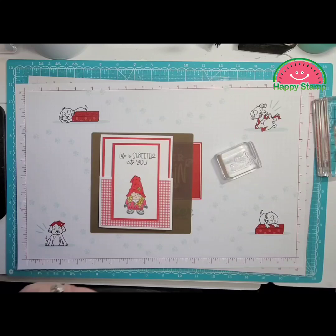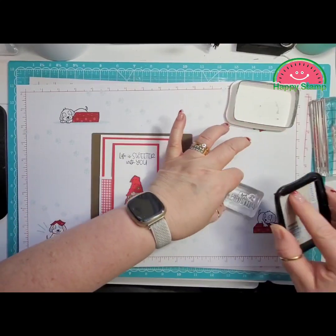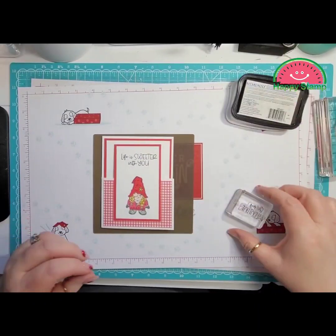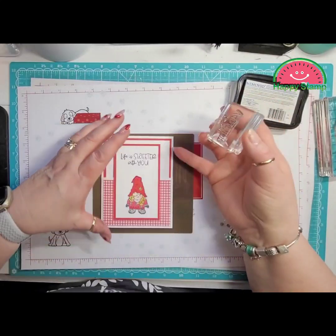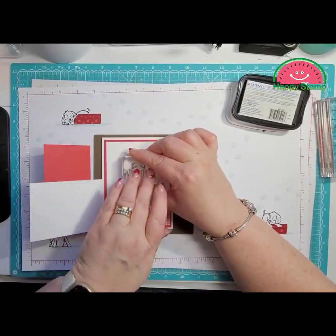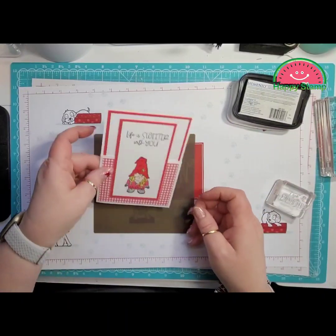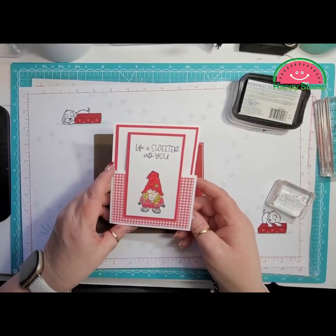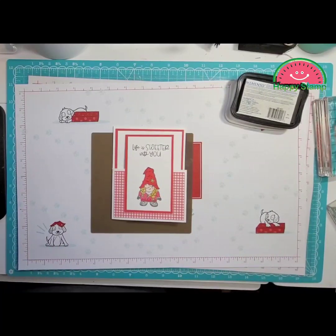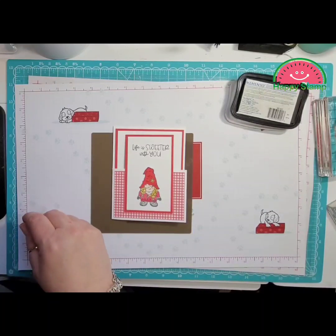Now we can take our Memento again and ink that up, and that's going to go right about here. So that is the card — well, not quite yet. We need to put some hearts on there.